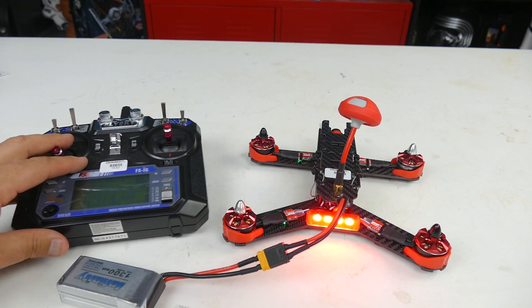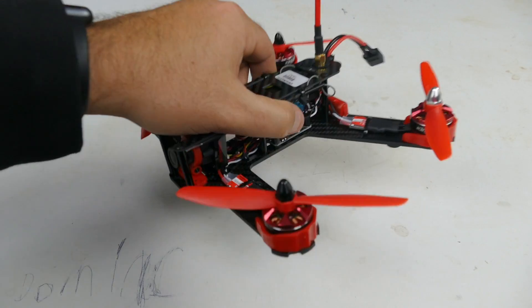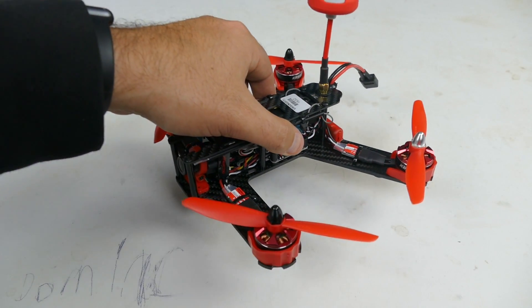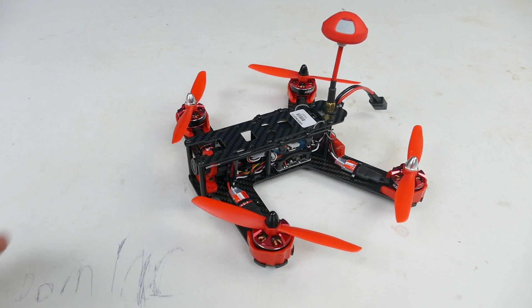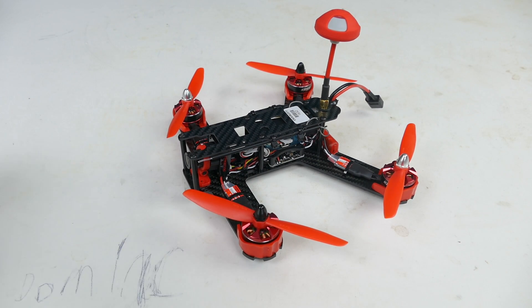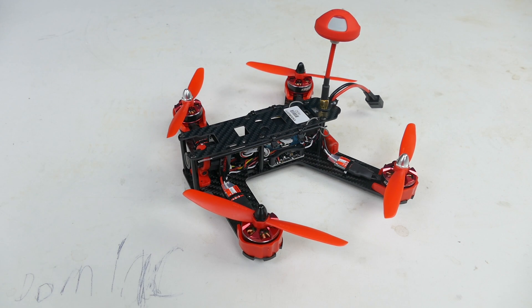Here's a quick look at it with the props on. These are five-inch props — not tri-blades, which a lot of people are flying these days. We're going to fly it stock first with the included props to see how it handles, and then we'll also fly it with tri-blade props to see if there's a difference and what we like better. It does come with five sets of these props, which is nice for when you're first starting out and getting the hang of it.